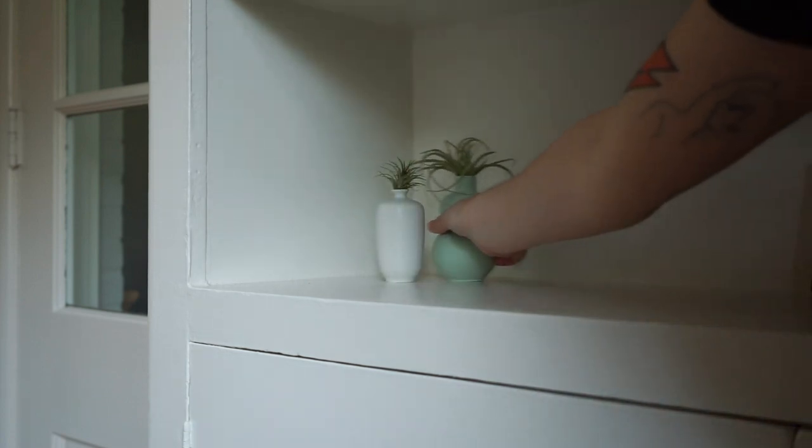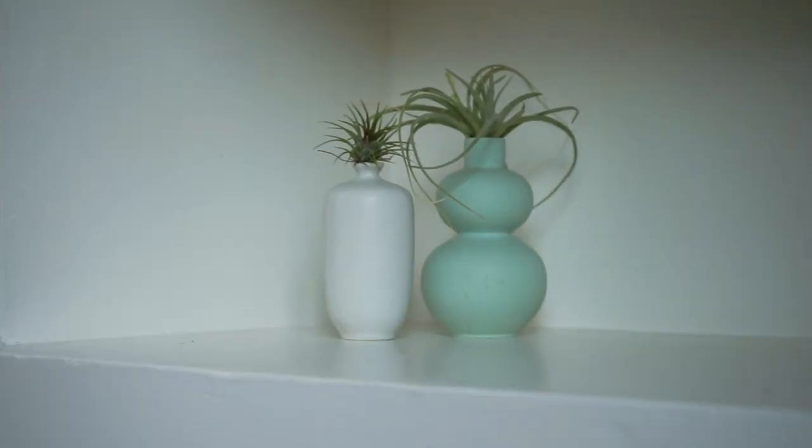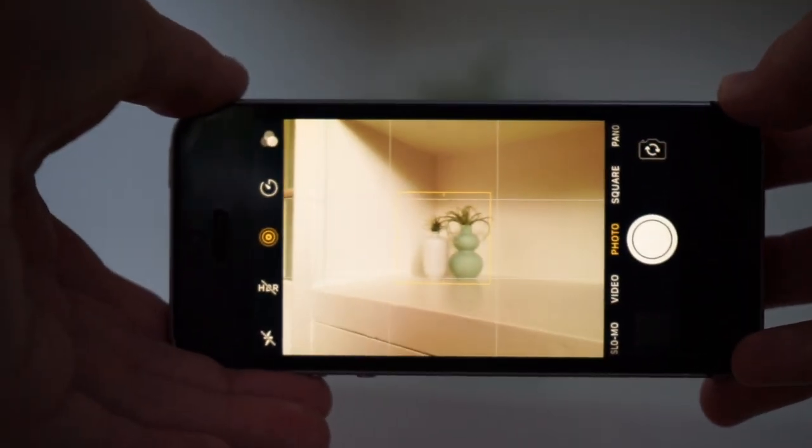With documenting sculptural work, make sure you have a neutral background or an area with as little distraction as possible. For example, I'm going to use this empty bookshelf. In this setting, I have natural window light hitting the sculptural pieces — it's best to get bright indirect light so you don't get harsh highlights or shadows. Having a neutral, low-contrast setting helps the pieces really pop without any distractions.